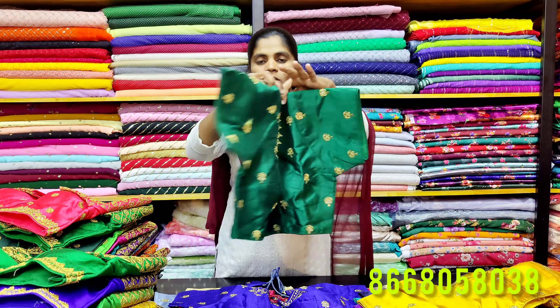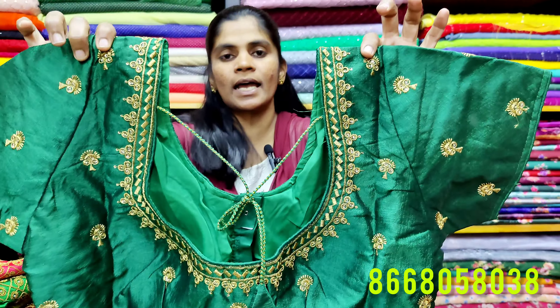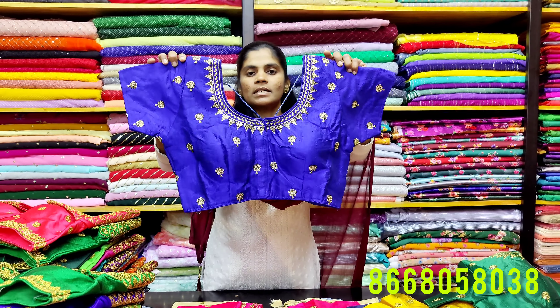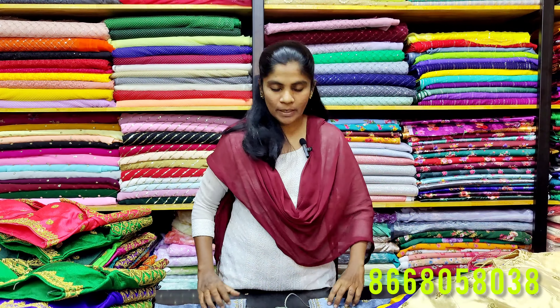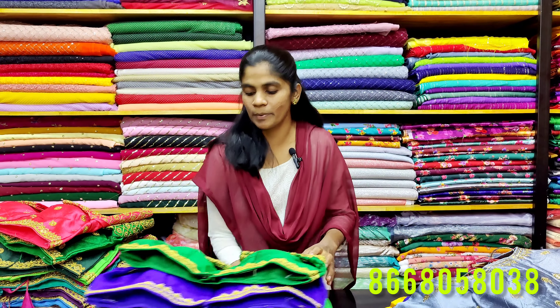If you look at the neck design, you have a highlighted back neck. We are going to show you thread highlights with a dazzle design. This blouse is 399. There are different colors and new collections. There are brighter blouses — heavy bridal blouses available at 399.